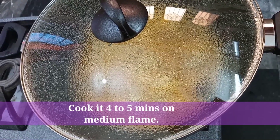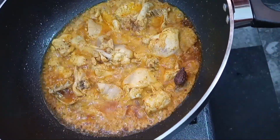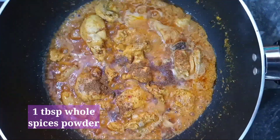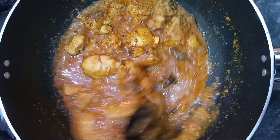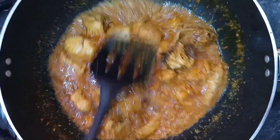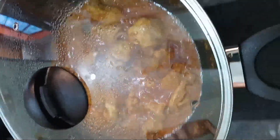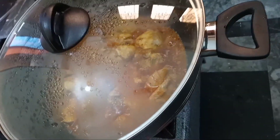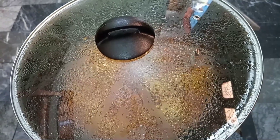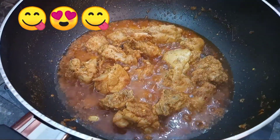Cover it for 3 to 4 minutes to cook. As you can see, I have cooked it for 4 to 5 minutes. Now I have added the grinded almonds mixed in yogurt. Add the powder and mix it. After adding all the spices, we will cook on medium flame for 4 to 5 minutes. The gravy and the spices will be very good.